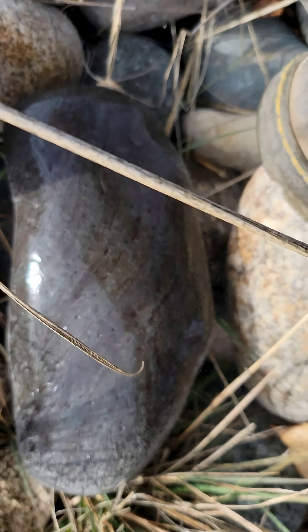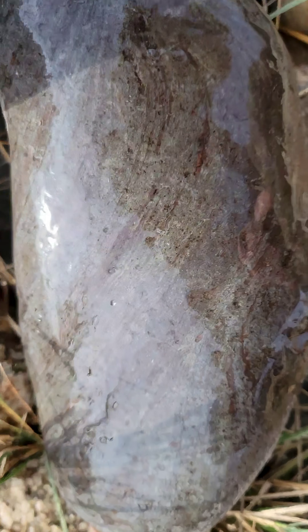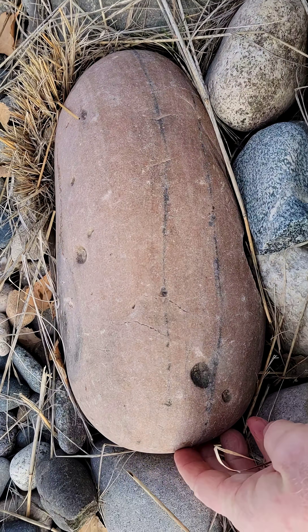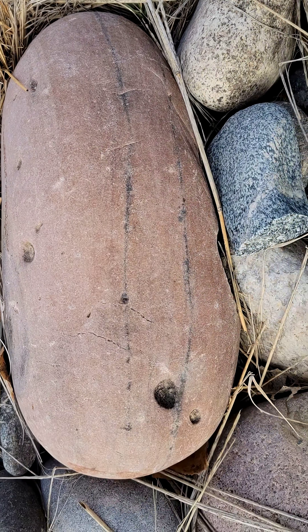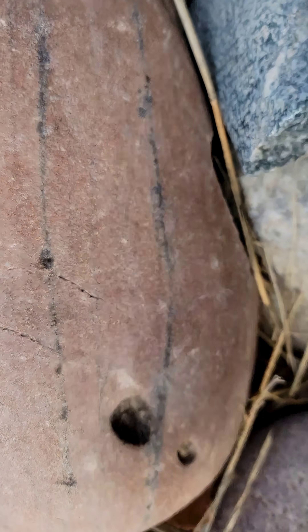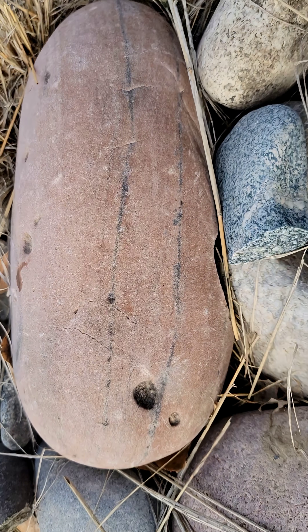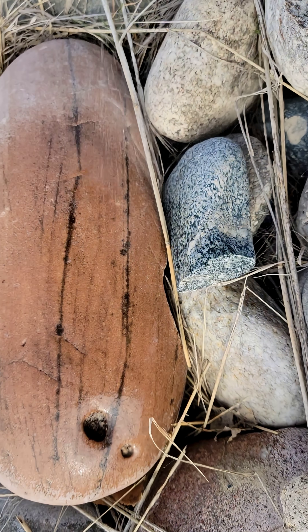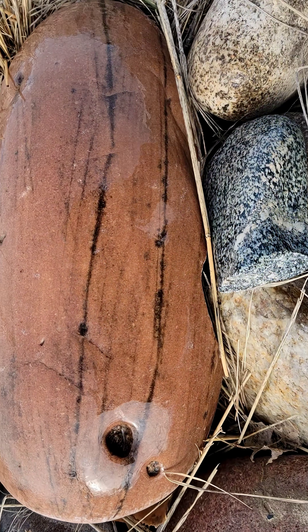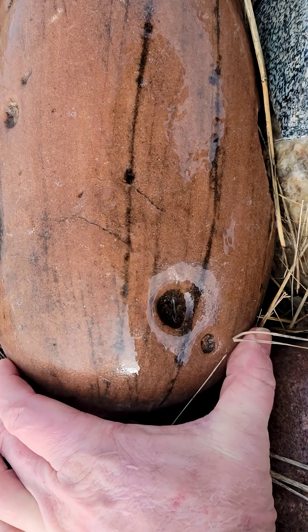I'm not going to pull this one out because it's set here as a border, so out of respect for whoever did the work, we'll just look at it here. It appears to be a nice quartzite of some kind — definitely some bedding as well as these weird eroded holes. See what it looks like wet. Yeah, that's an interesting piece — see with my hand there how big it is.